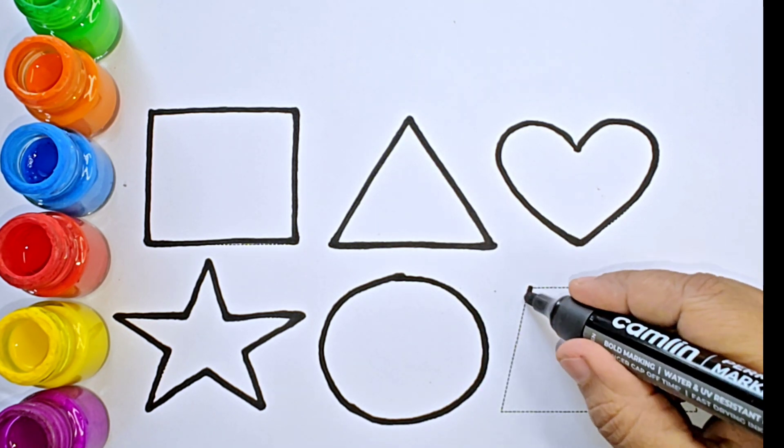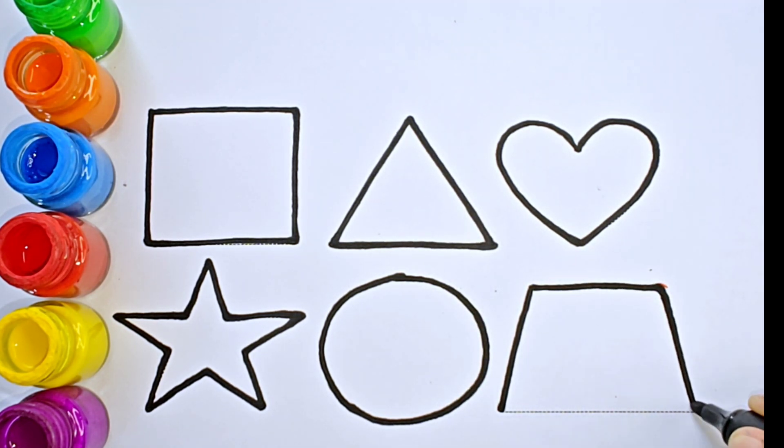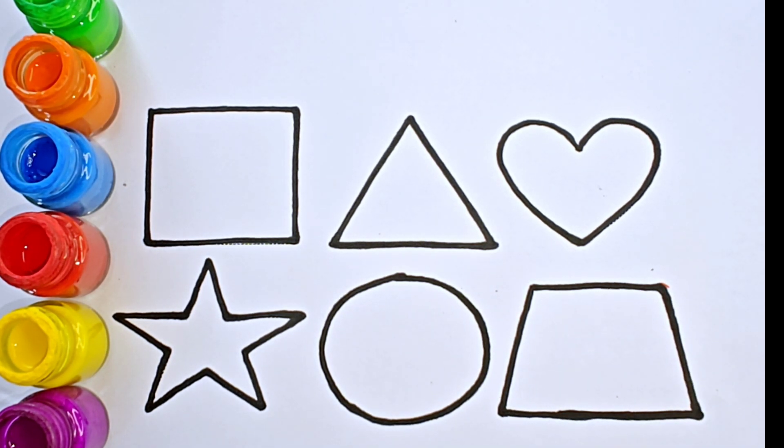Circle. Trapezoid. Let us color the shapes.